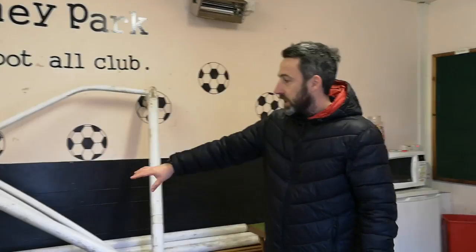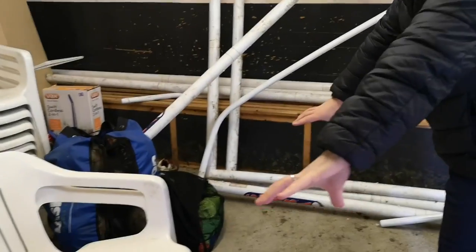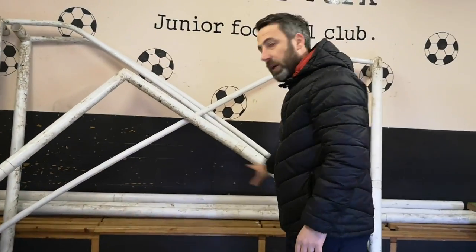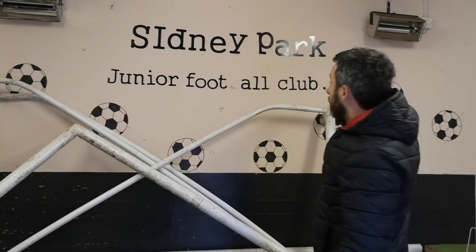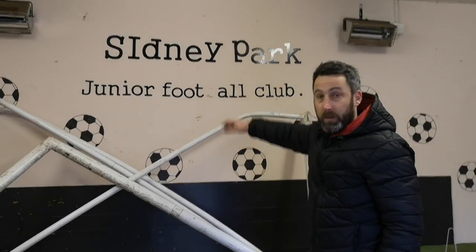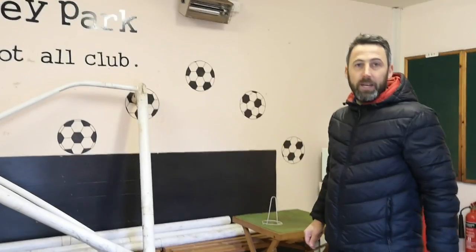So the benches — we've got two benches over there and they're going to come on the front of this wall here. We're going to paint it all in a nice grey. The Sydney Park colours are actually orange, so we're going to paint a nice orange wall for their colours and it'll be looking all lovely when the room is finished.